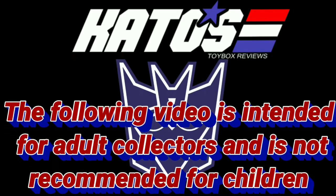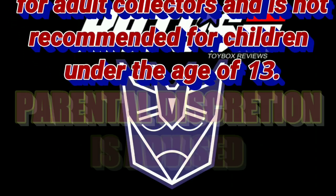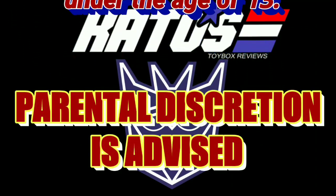The following video is intended for adult collectors and is not recommended for children under the age of 13. Parental discretion is advised.